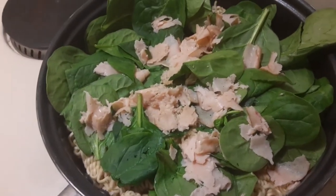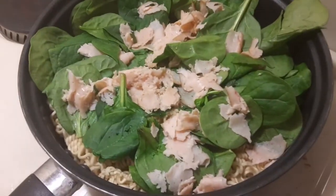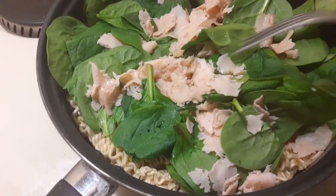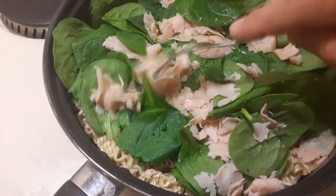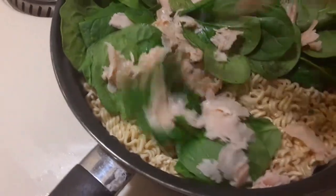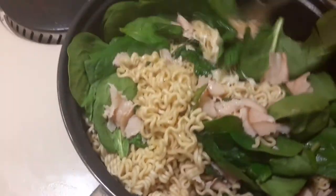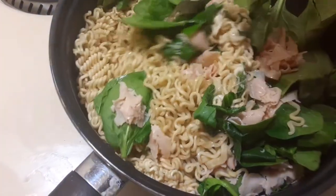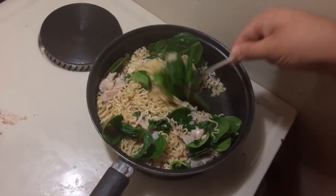What is up guys, so this video we're gonna show you how to mix this. What is this? Turkey meat, and we got a lot of noodles underneath there, we got cheese, and we got fresh everything — fresh spaghetti.